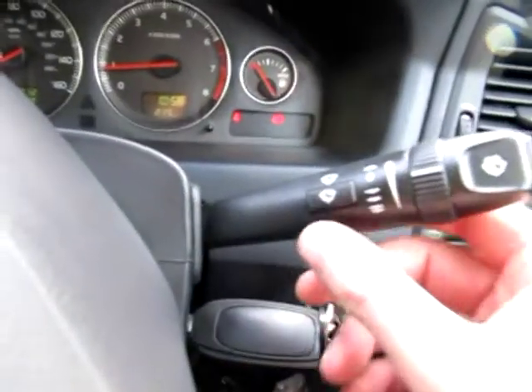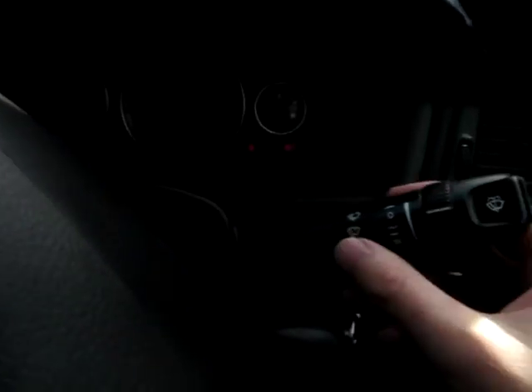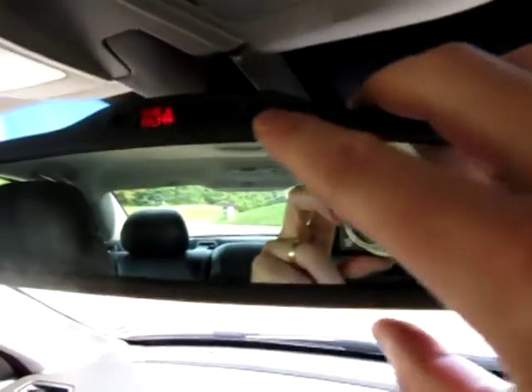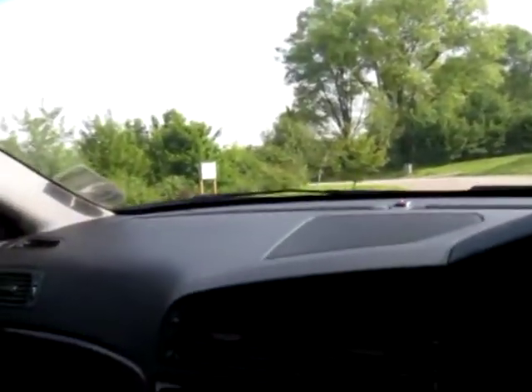It also has automatic windscreen wipers — there's a sensor up near the rear view mirror, and obviously when that's activated, as soon as it starts to rain the wipers will come on on their own. And the rear view mirror is also an automatic one, so it automatically dips should you be dazzled from the rear.